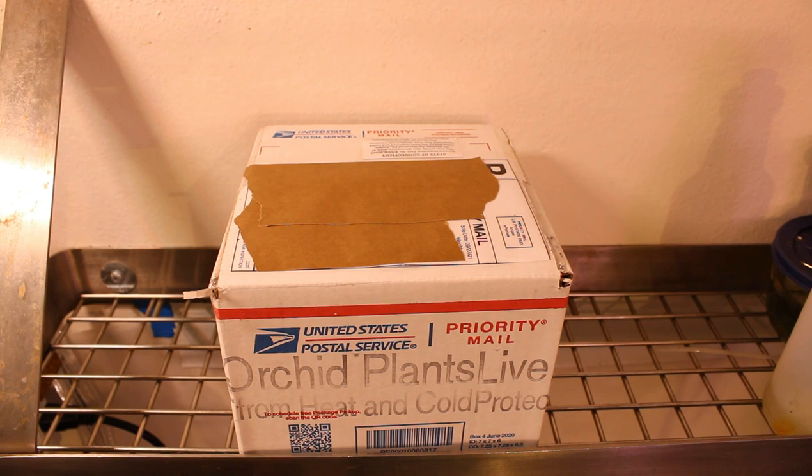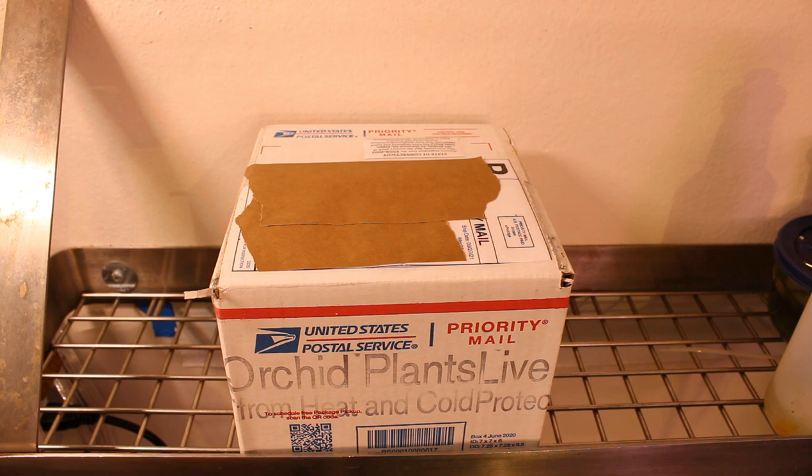Hello and welcome to Cloudforest Vibes. Today we have another very special unboxing, this time from J&L Orchids by way of Michael McCarthy. Michael, thank you so very much.